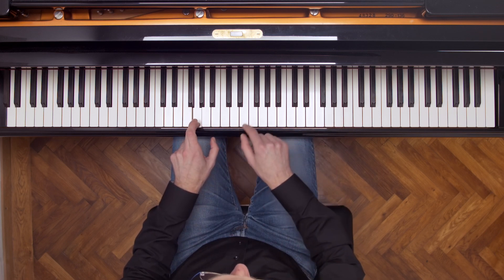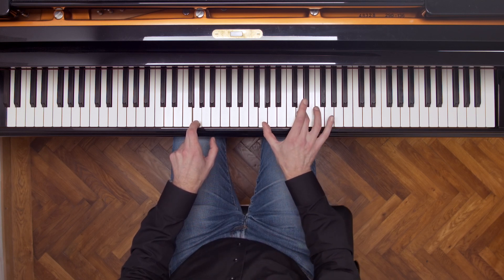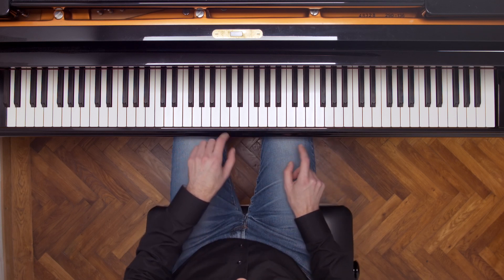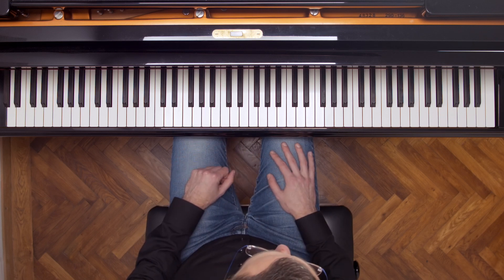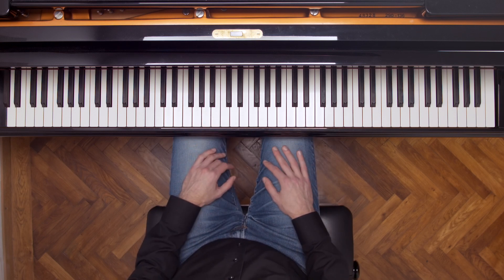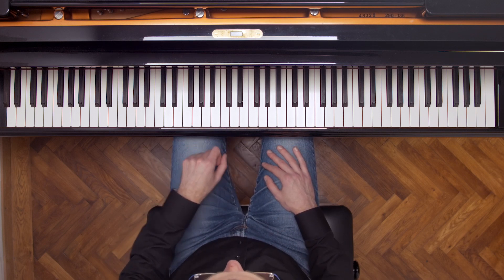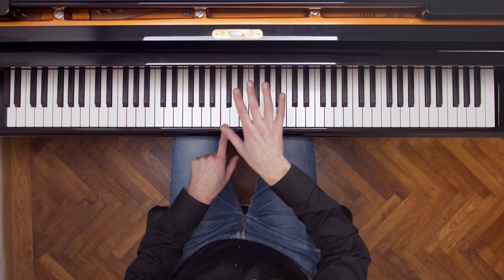If I play this G, the first overtone is one octave higher — this G — then a fifth higher, and then a fourth higher than that, and then it's this G. So this is a common overtone of these two notes. That means that when we play this C, we're also hearing some G in there. Now, that assumes that the damper is not on the G string, so when we play this note, the damper on the piano lifts up so that the strings can vibrate.